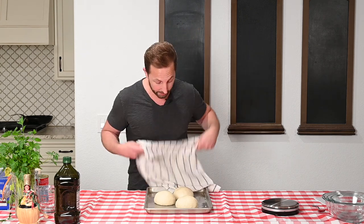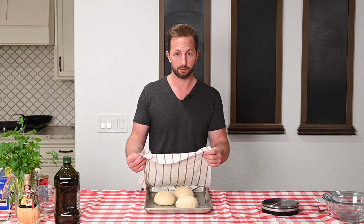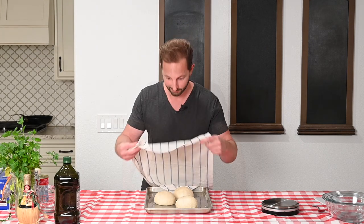Make sure you follow this recipe to the amounts I gave you if you want authentic Brooklyn style dough. Because like my cousin Vinny learned, it's got to be dead on balls accurate.